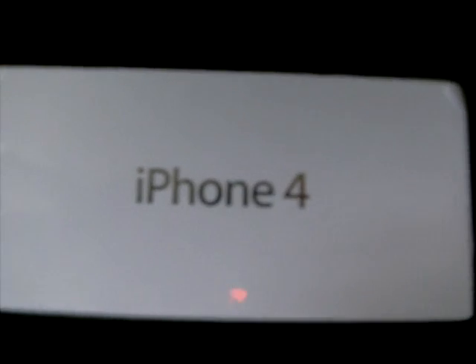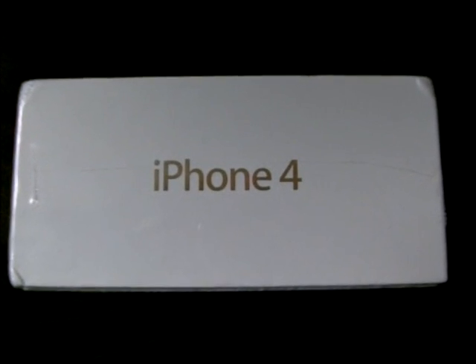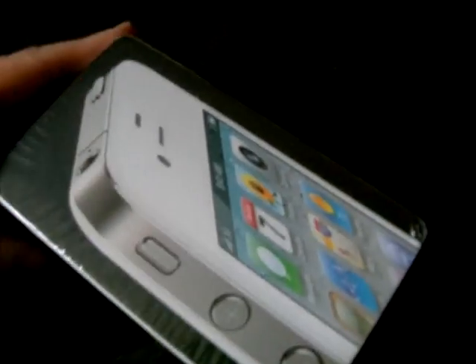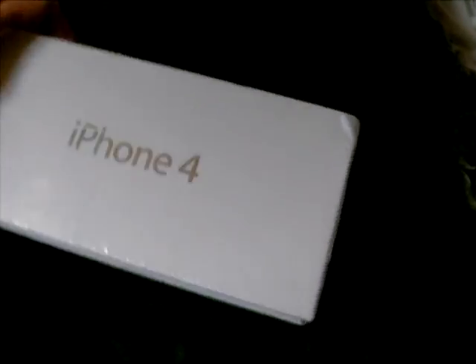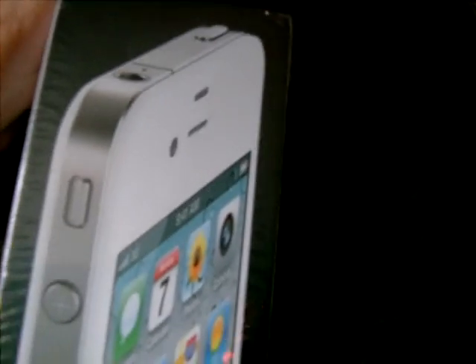Hi everyone, this is my new baby — it has arrived, it came just now. I don't want to show my face because I'm not fit for camera, but there it is. Look, I'm so excited. It's the white iPhone 4. I can't wait to open it. I love it.